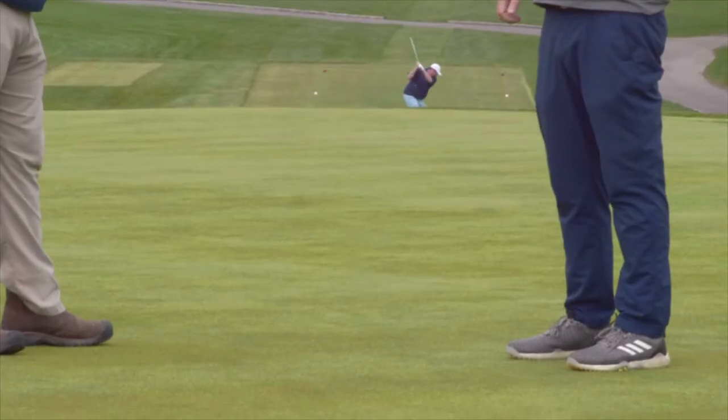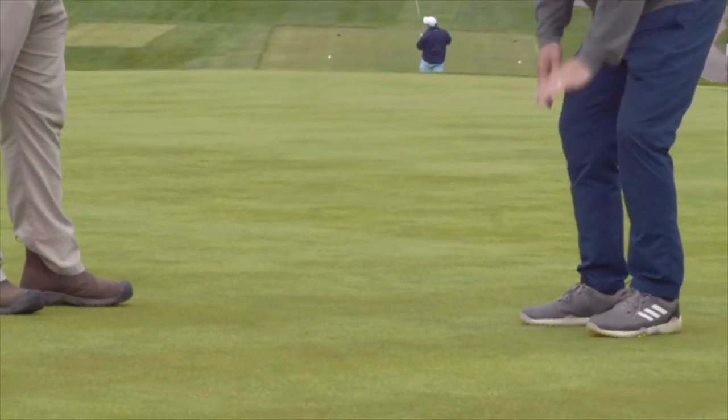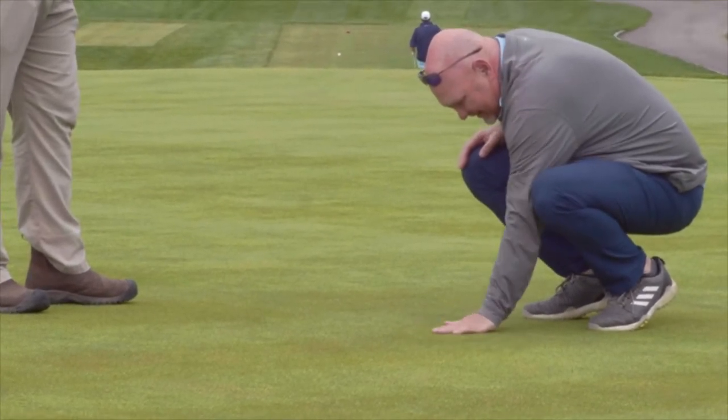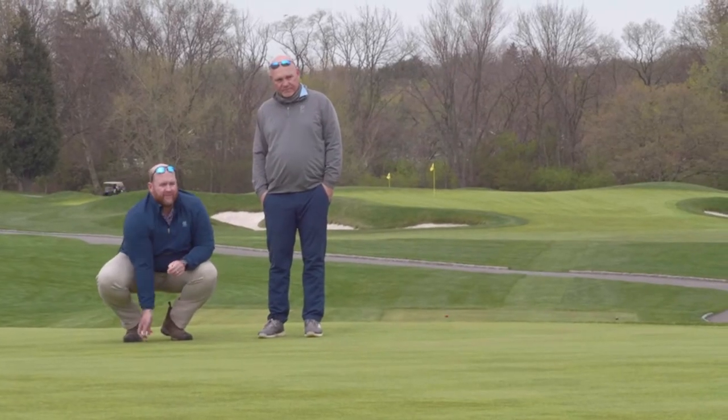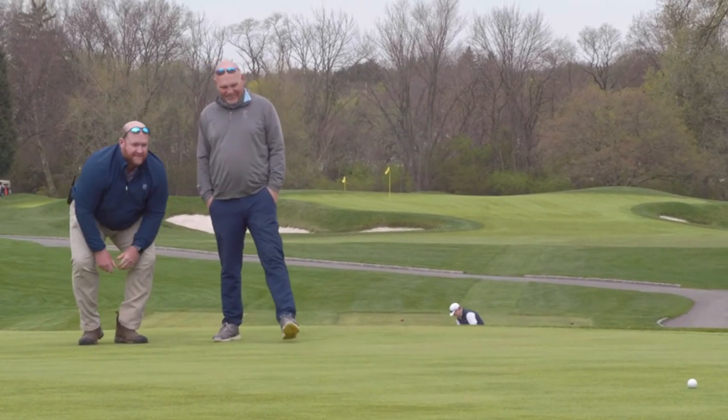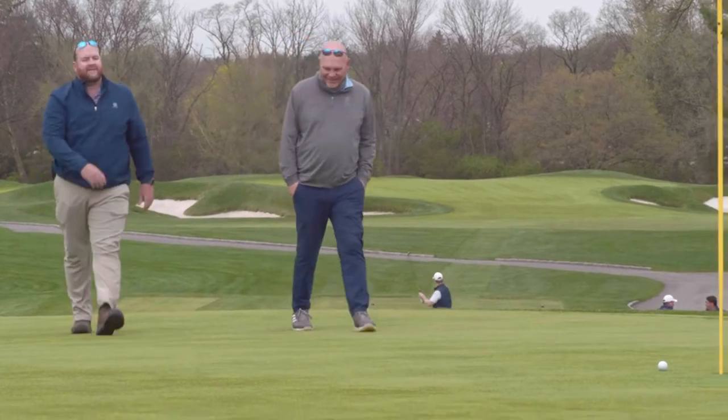Twelve years ago our percentage of organic matter was 3 to 4 percent, which is really spongy — you're going to feel that when you play, you're not going to have that bounce and release, it's more of a smush. Now we're at 1.8 to 2.1 percent organic matter in our greens, and that's where the firmness sets in.